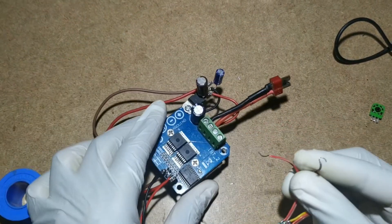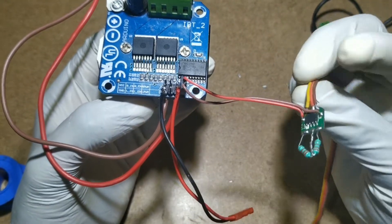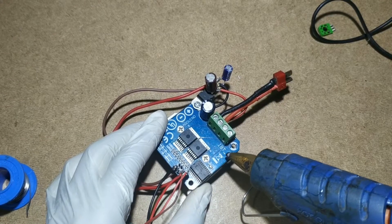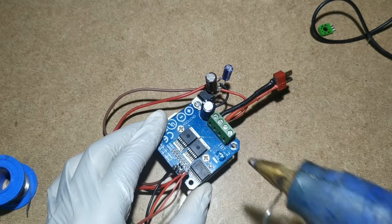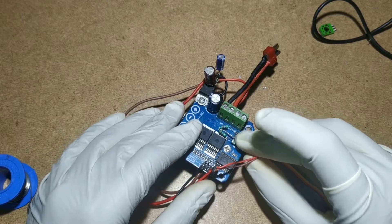Connect the servo board's 5 volt output to the IBT2 motor driver pins 1 and 2. You can use any motor driver — I am using the IBT2 motor driver. In your case, choose a motor driver based on how much current your DC motor requires.